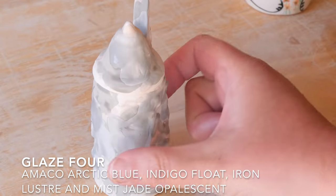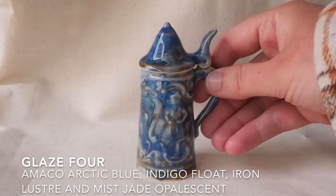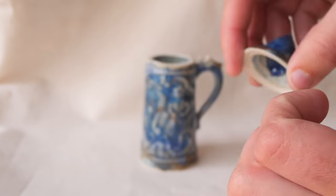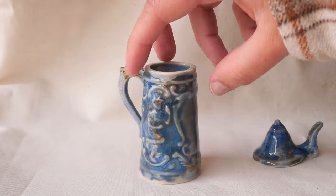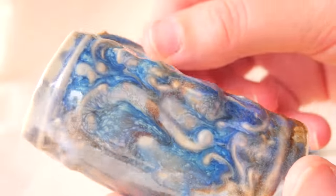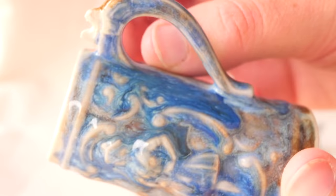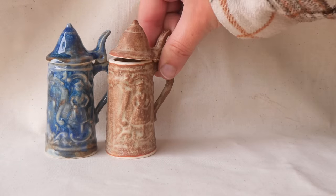Last up, we have arctic blue, indigo float, iron luster and mist jade opalescent glaze on top. I really love how this one came out — it probably could have done without the iron luster but I wanted to see if it would mix. The hinge worked but the hoop got stuck inside because I didn't wipe off enough glaze. I love using the opalescent glazes, and on this piece they turned the blues into almost like Starry Night by Van Gogh — that really beautiful swirling of colour with a softness where the detail on the stein sits.